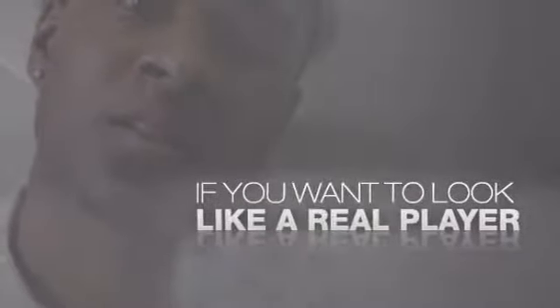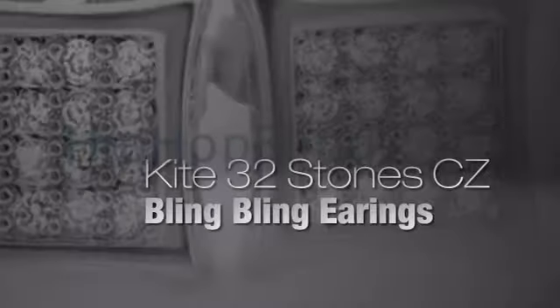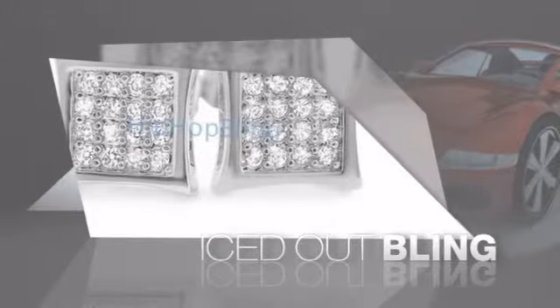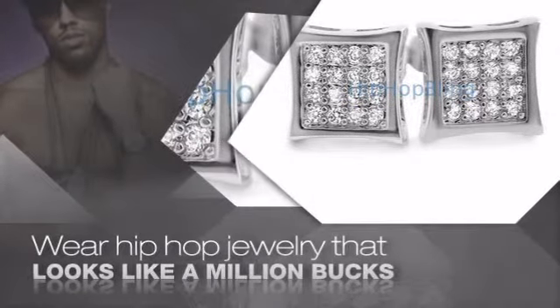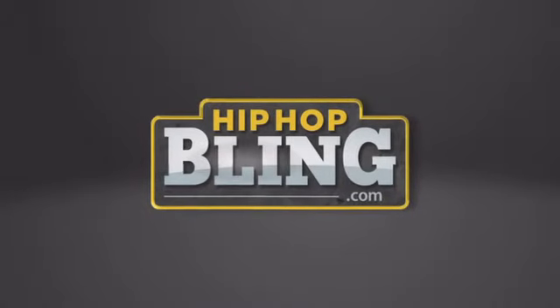If you want to look like a real player, you got to shine like one. Get the look and the feel of real diamond bling and look like a big-time baller — nothing cheap and cheesy here. For $20 and up, get quality bling that looks and feels legit. What you waiting for? Order now at hiphopbling.com.